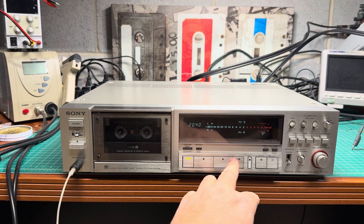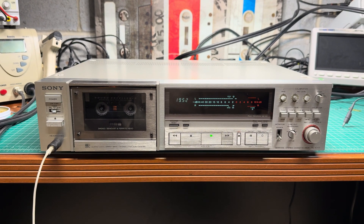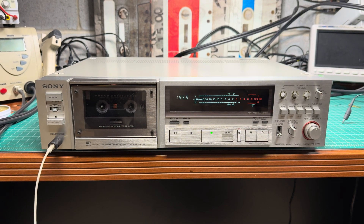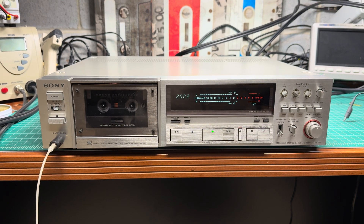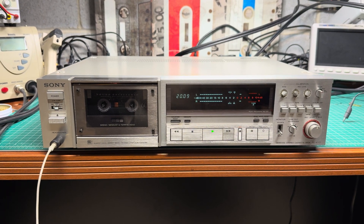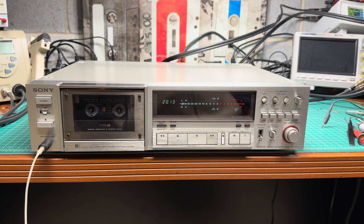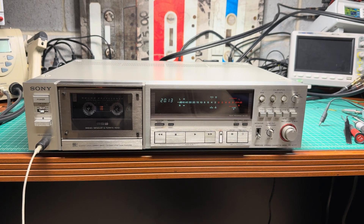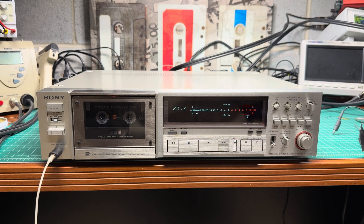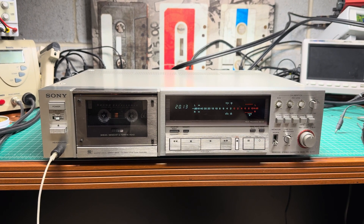Okay, now let's rewind a little bit. That's what we get. I hope you enjoy it. I believe this remarkable deck should have a sonic demo on my channel — it really records and plays really, really well. So thanks for your time and attention. Enjoy my channel. See you in my next videos. Bye-bye.